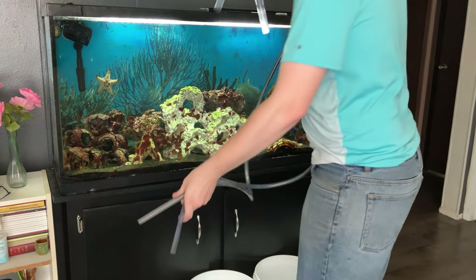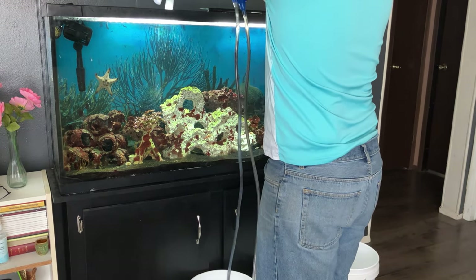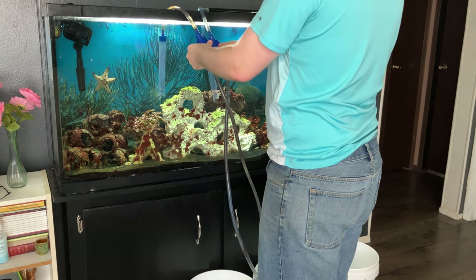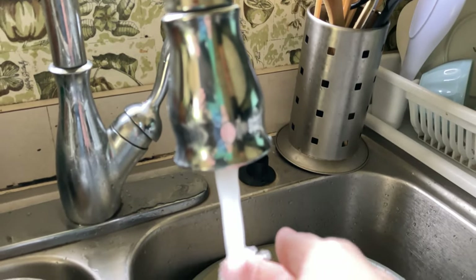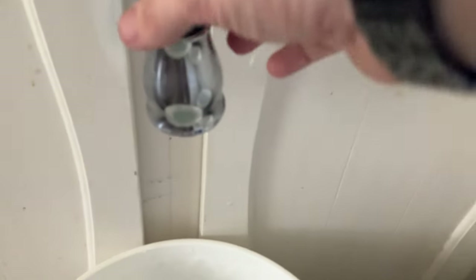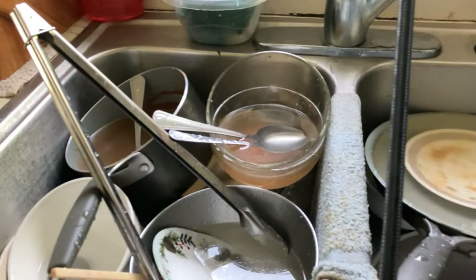The very first thing we're going to do is dip both of these tubes into the current bucket and pump them both at the same time to get the water change done a little bit faster. While that water is draining out, we need to come over here and start testing the new water, making sure it's about the right temperature.